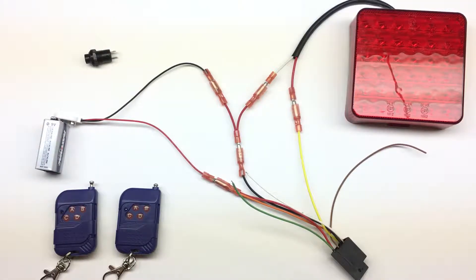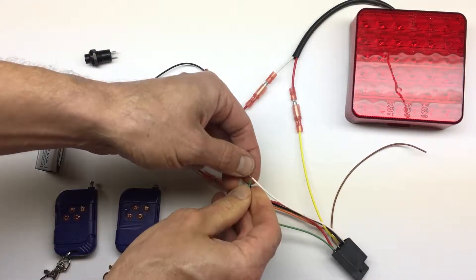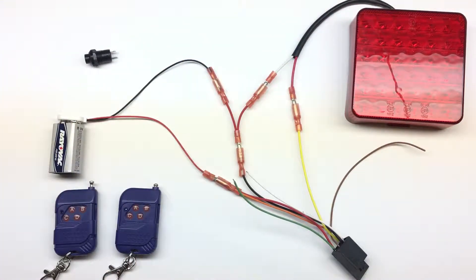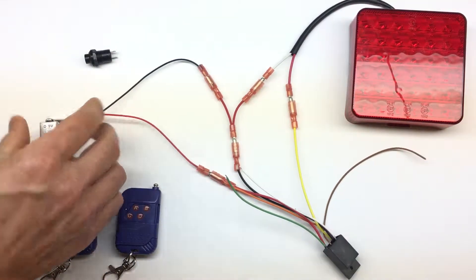The second step is to configure the modes. The first mode is non-latching mode. We connect the two white wires, connect the power, wait for it to blink once, release the wires, and disconnect the power. That's it.